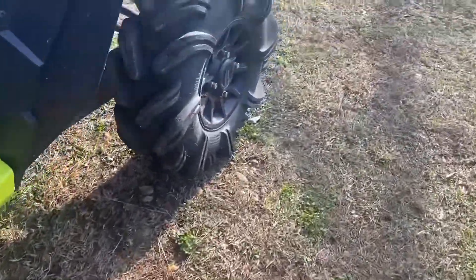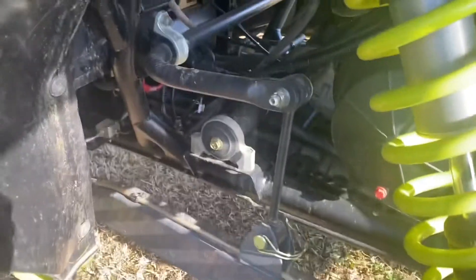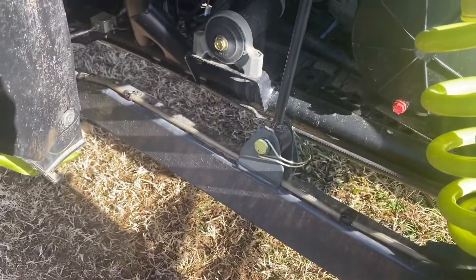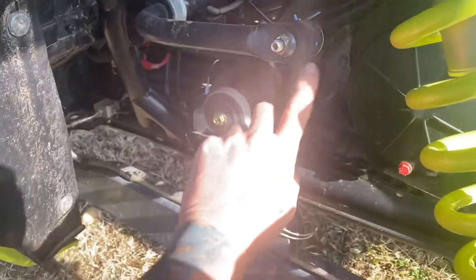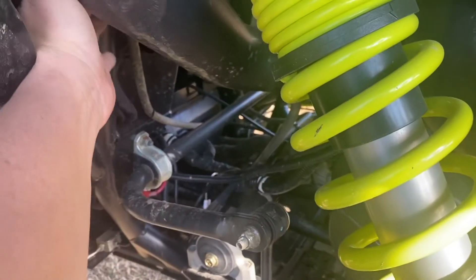Back here on the back, I did leave the sway bar system on there because it drives like crap without it — you can't hardly control it. But I did put these on here. Bought these at Napa in a kit, just two of them, and they fit perfect. I don't remember exactly the size on it, but you can just pull that out, jerk it completely out, go do the other side, and on a high lifter you can take the sway bar, push the links up, and they'll hide and tuck right in behind the snorkel chambers.